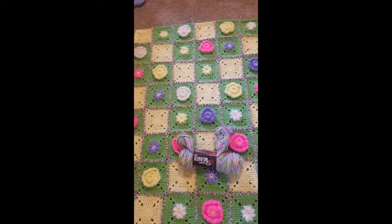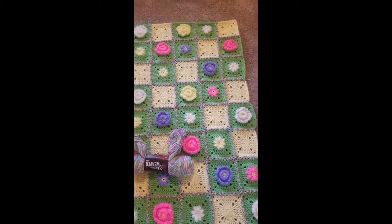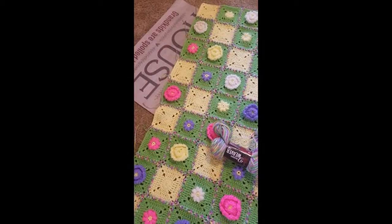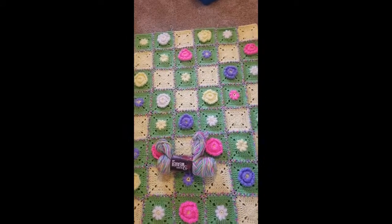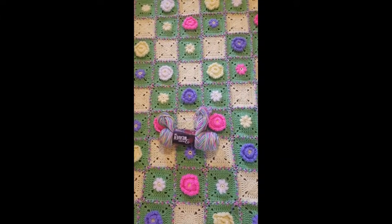Anyway, that is my blanket so far. Tomorrow the final piece to the puzzle arrives, and then we'll see what happens. I have an idea of what I'd like the border to look like, and I hope that in the long run it looks something similar — or better. So there we go, bye!